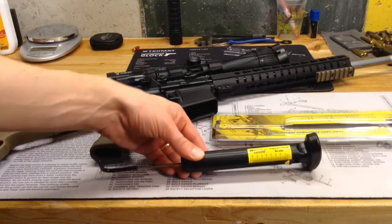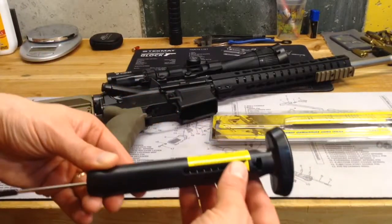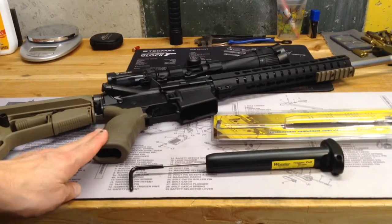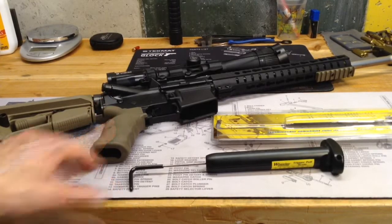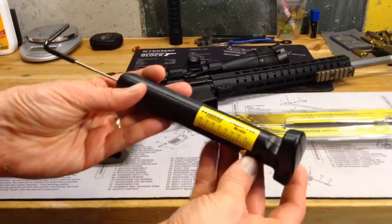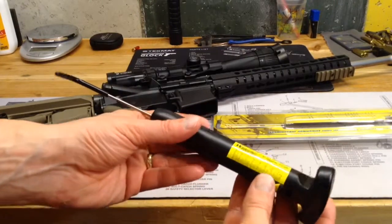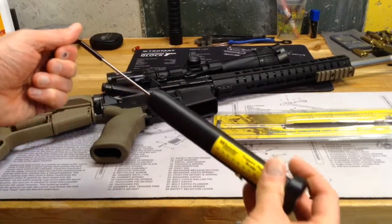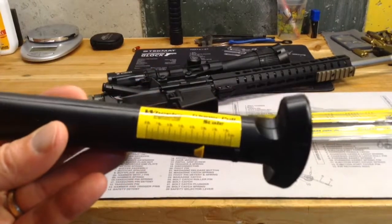This is a very simple mechanical device — not one of the fancy digital ones — but I wanted to get something because I'm going to be doing a little bit of work on the trigger on this AR from CMMG, and I also wanted to check the trigger pull on some of my other guns. It's a spring inside here. You hook this up to the trigger, and this little slider here records how much weight it took to get to the break of the trigger — it basically just stays where the maximum weight was at.